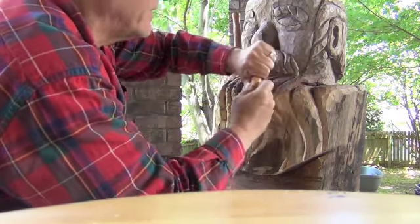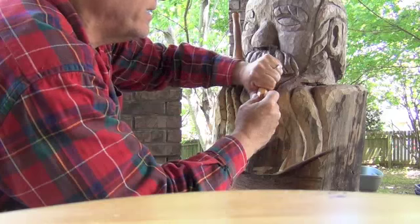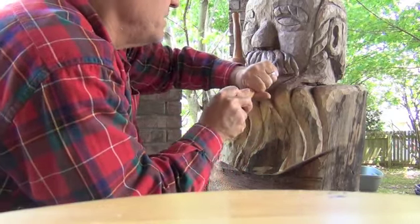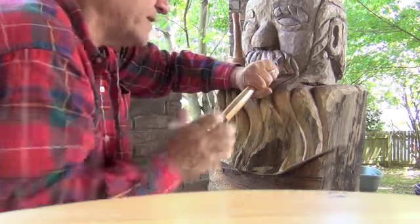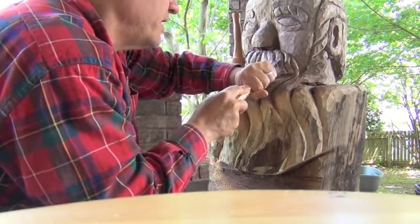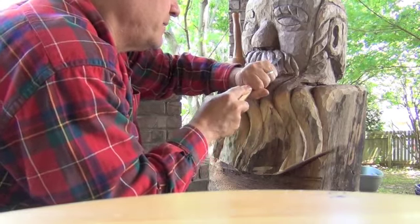Notice how I lock down — my left hand locks down the tool right here. It's not going anywhere, not flying into the piece itself. And then my right hand is just driving it along, giving it a little bit of push each time, making little bitty cuts.